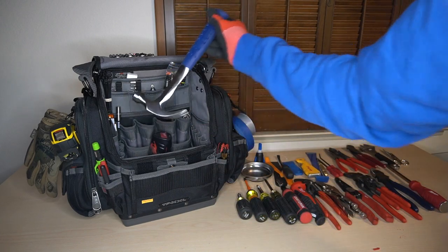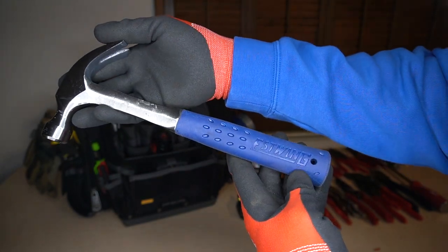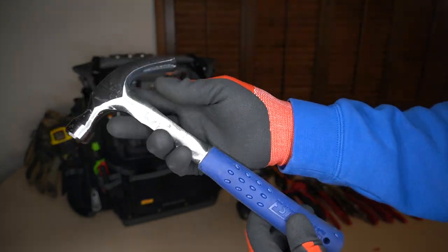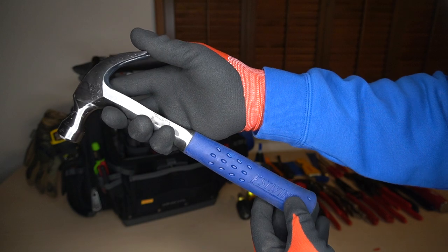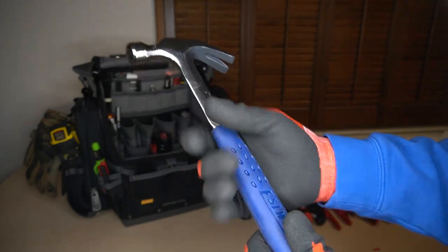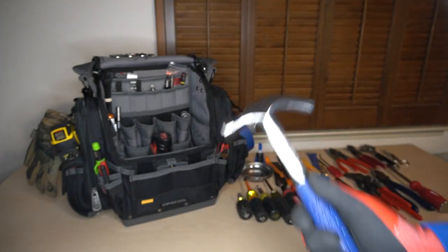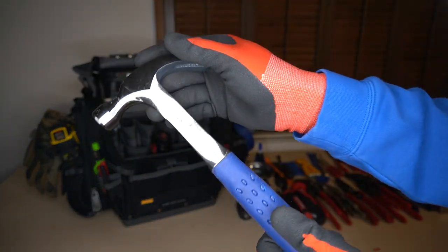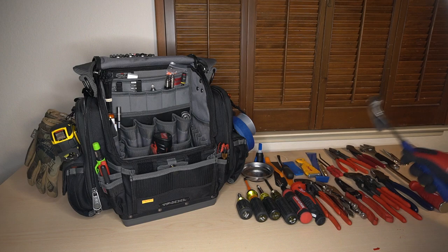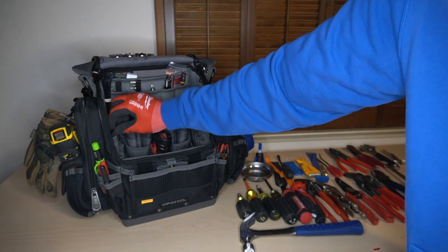This is my hammer — an S-Wing 12-ounce hammer. I believe this is made in the USA. I'm actually thinking about going with a PB Swiss dead blow mallet instead, but this does serve its purpose. When I have to hang something on a wall and I need to drive either a nail or a screw mat holder, this is it. I have an S-Wing for now.